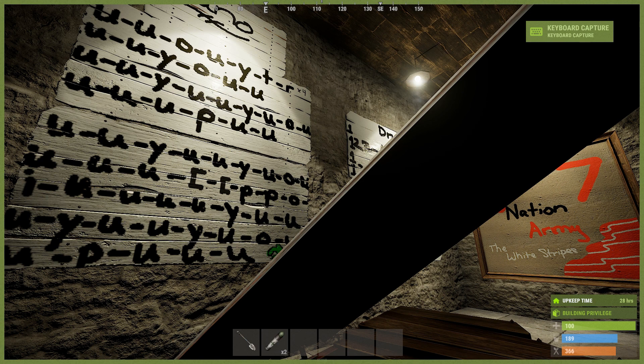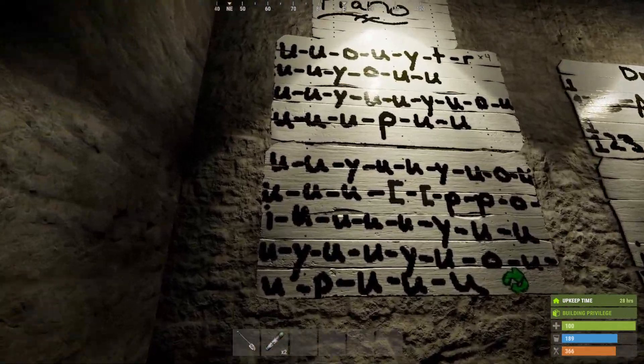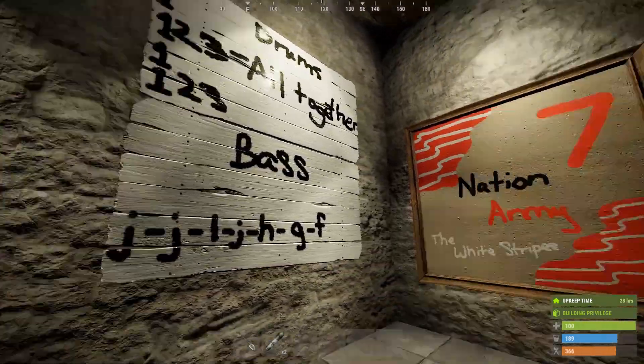And this starts over. And that's the basics for it — I'll put it down in the description. That's literally it: you press R and you just play these to the tune of Seven Nation Army.